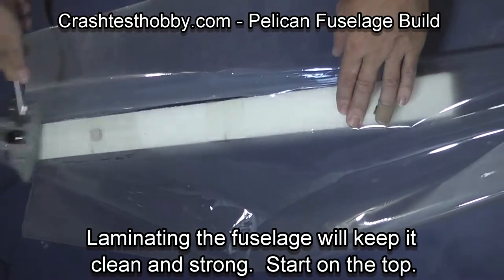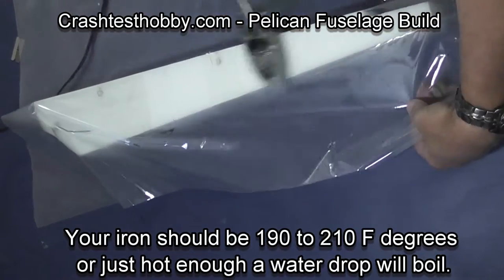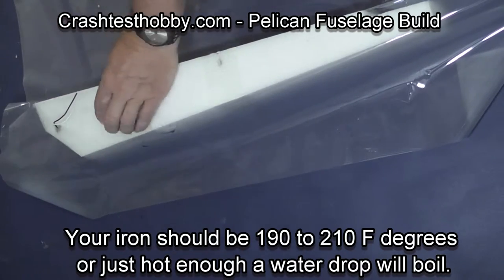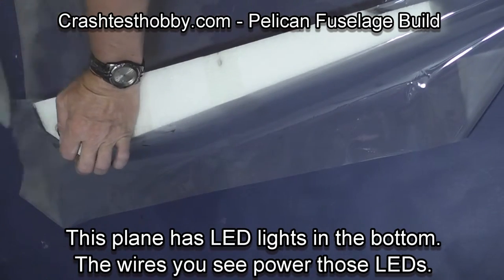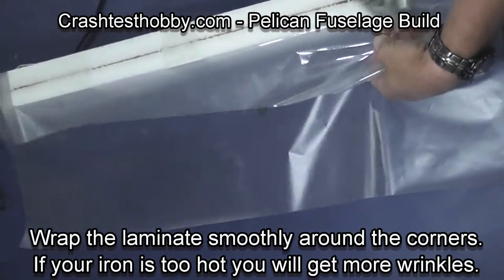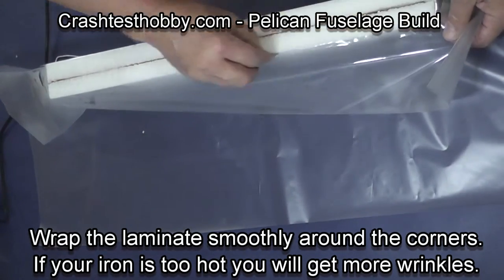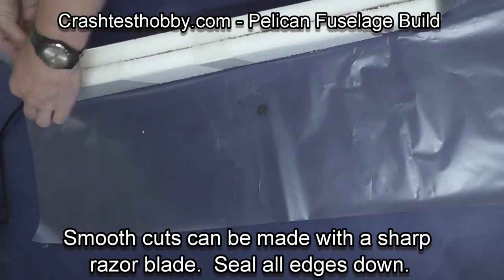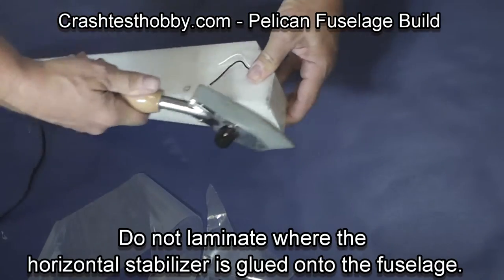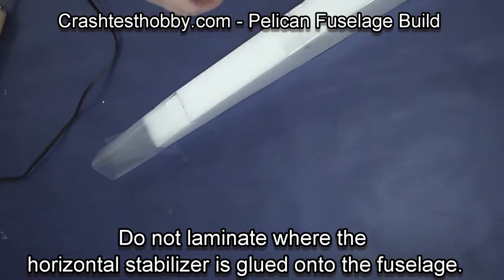We're now going to laminate the fuselage. We do this before we glue those pieces in so they're out of the way. Starting on the top of the fuselage with an iron that's about 200 degrees in temperature, I laminate over the top of the tape. You can see the wires that go to the LED lights that I brought up through a hole. Then I wrap down and around and laminate the bottom of the plane — you can see the LEDs that are in the bottom. Wrap smoothly around the corners; if your iron is the right temperature the laminate will lay flat. After you make cuts, seal the edges down, then turn the iron temperature up to seal everything so the laminate is stuck better.